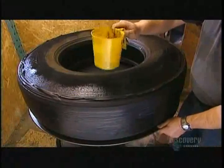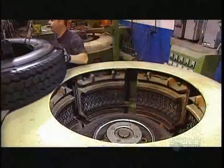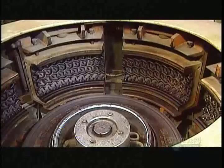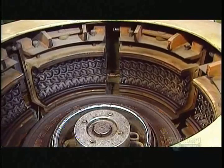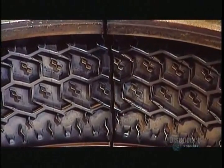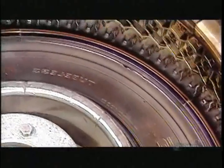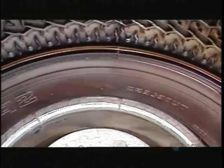Now they sprinkle the tire with rubber powder — residue from the buffing — which will prevent the tire from sticking to the mold. The mold consists of sections which allows it to open wide enough to receive the tire. The backward lettering inside will imprint the remolding company's brand name on the tire.